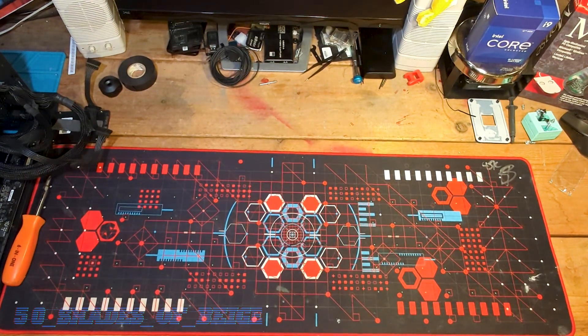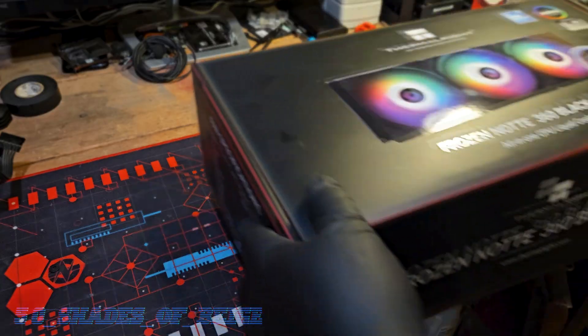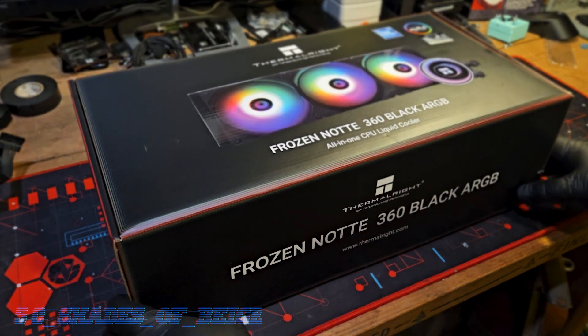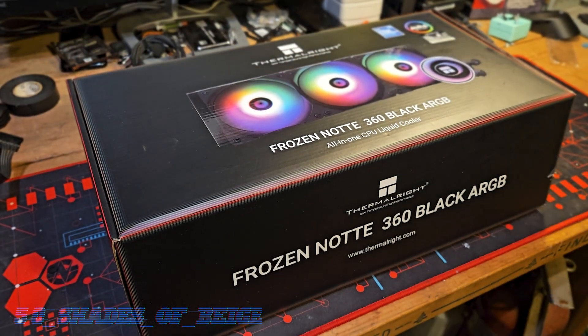Greetings and welcome back to 50 Shades of Beige. Tonight we've just got a quick review for you. I know you guys are itching for some retro content and I promise you it is on the way. We're going to have a look at the Thermalright Frozen Naughty 360 Black ARGB. This is a 360 millimeter AIO cooler from Thermalright.